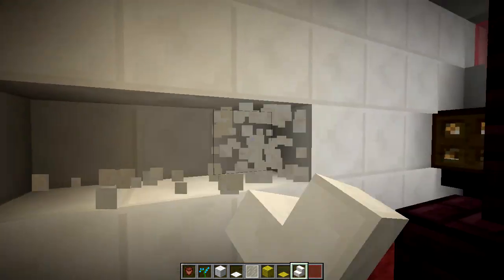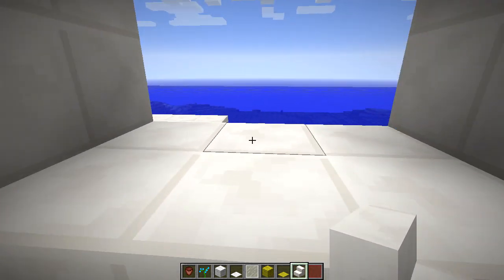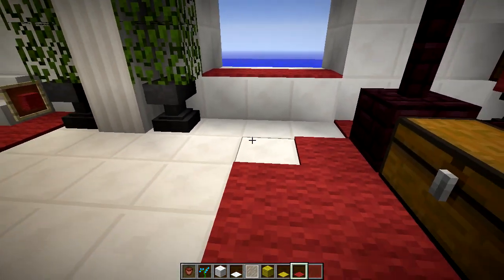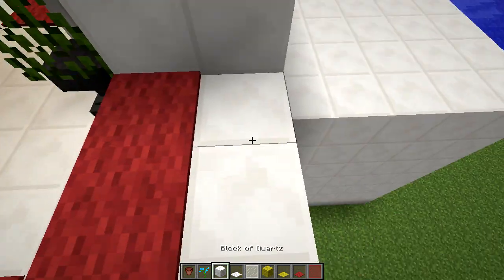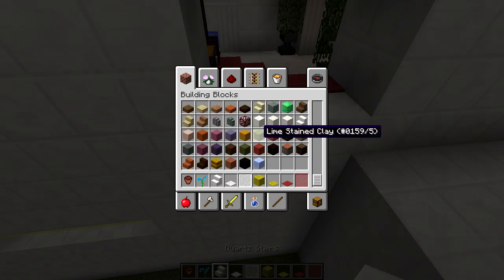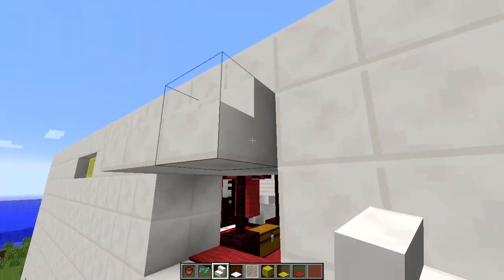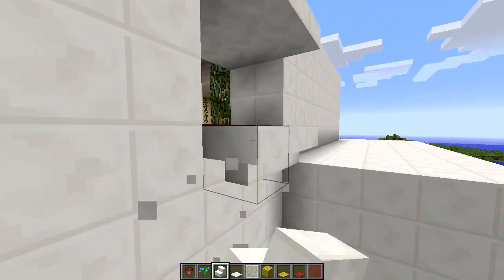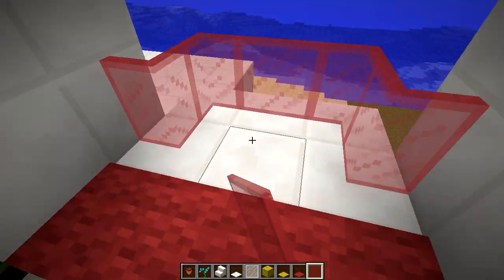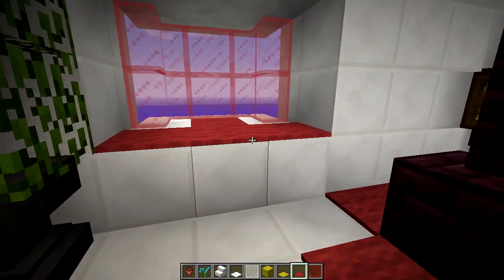We're going to get rid of that painting and break out this wall here — make it a little bit bigger. We have two blocks here, and that's going to work to our advantage. Grab red carpet, put that across there. I'm going to fly out and grab quartz stairs — we're going to put upside-down quartz stairs and right-side-up ones, and turn these ones on the end for a nice looking effect. If we come back in, we can put our glass panes in. Now we've got a nice balcony window — looks pretty cool.